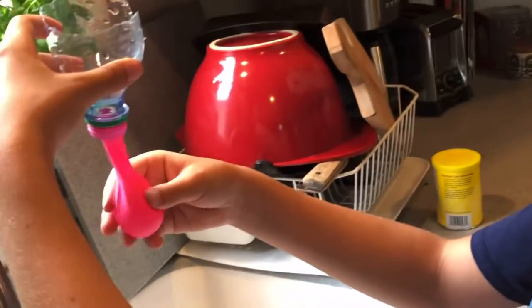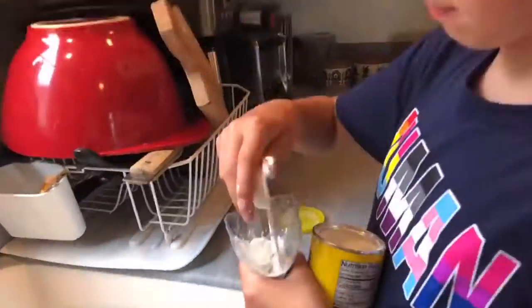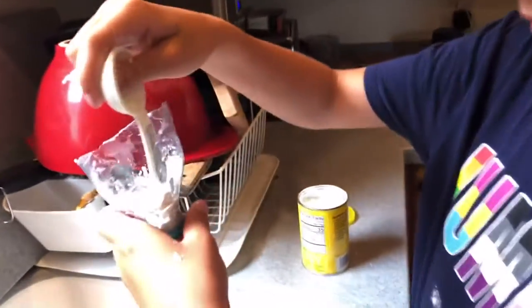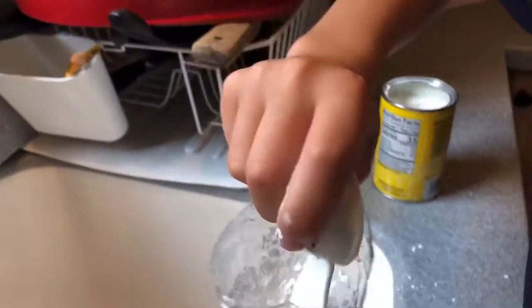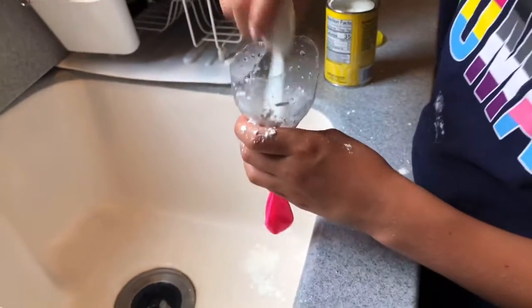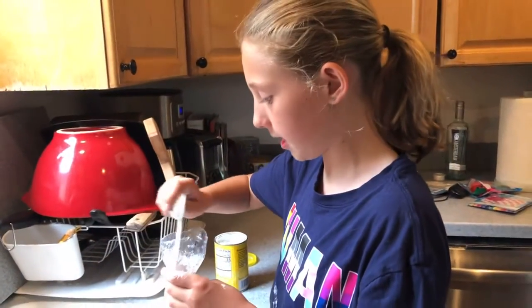So now let's put in the cornstarch. Now we're going to add the cornstarch in. You're going to push down the cornstarch into your balloon with the water — it might take a little bit but you just need to push it down. You can use a plastic knife or something, but I'm just using the end of a tablespoon.